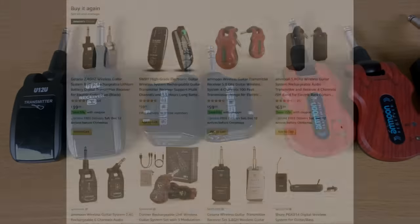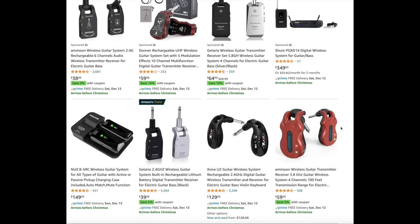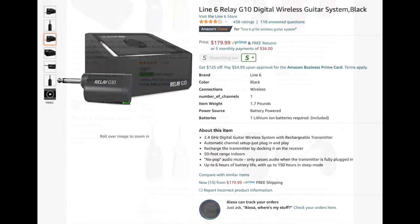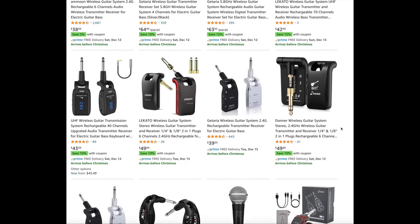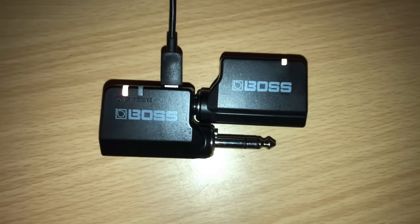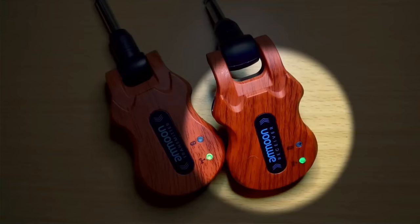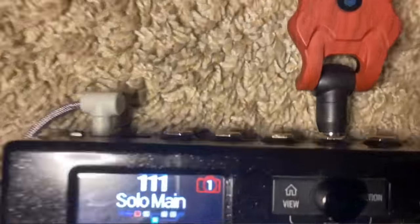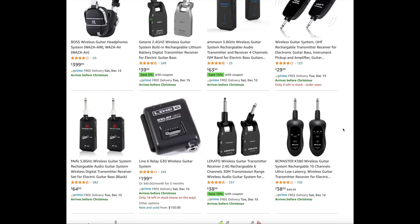When you scroll through Amazon you'll notice that almost all of these look the same. This video is going to concentrate on the simple plug-and-play ones where you just have a transmitter and a receiver with an internal battery — no other power needed. You plug one into your guitar and the other into your amp, pedal board, or audio interface, and then you play.